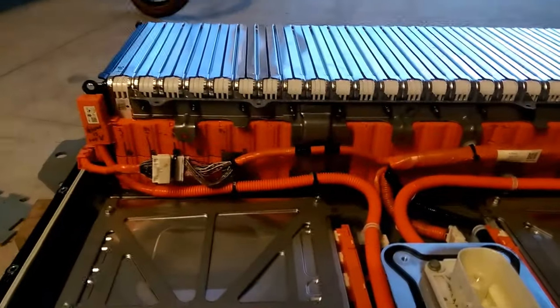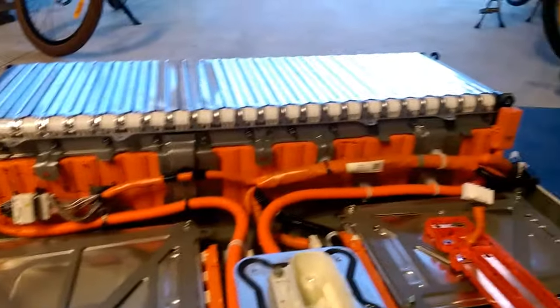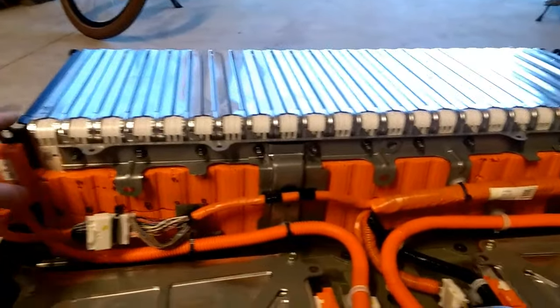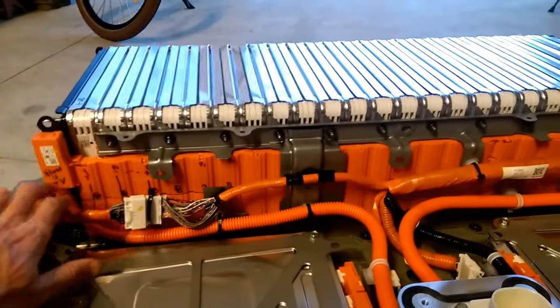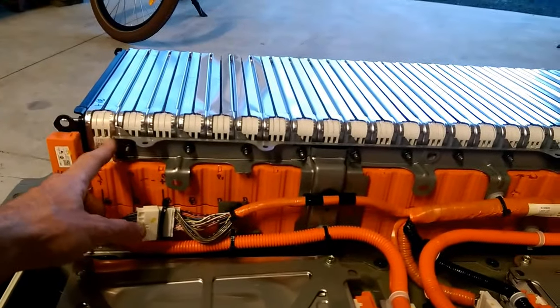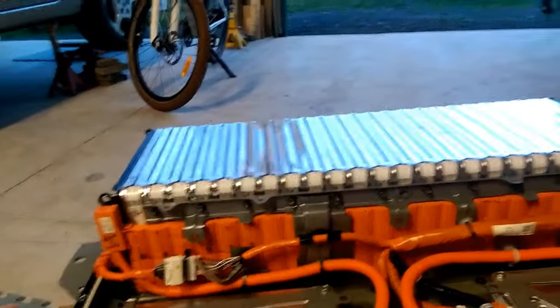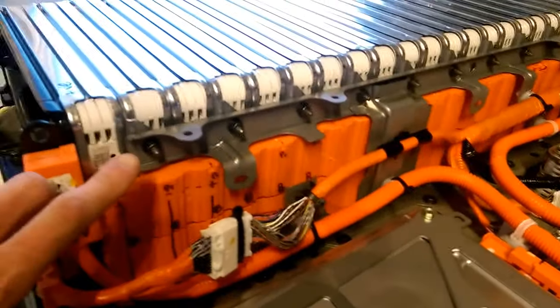Across the back here, the generation 2 battery has got this girder running across the back which would have come all the way out and linked onto that. Now we're using the generation 1 buzz bars, so basically that would have made a great big short, so we've sawn it off here — literally with a hacksaw. Same at the other end; obviously we took the plate off the batteries before getting a hacksaw anywhere near it. That's about the only physical mod — we had to saw this down.